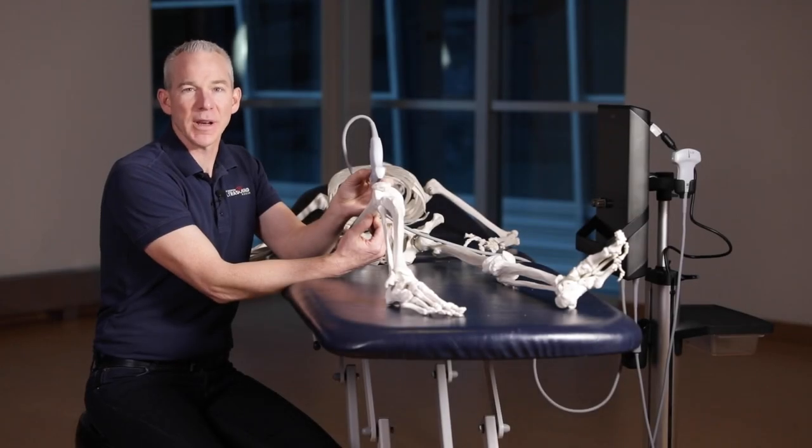Hi, Dr. Frank Johnson from Sport Medicine Ultrasound Canada. I'm going to show you how to scan the suprapatellar recess of the knee joint.